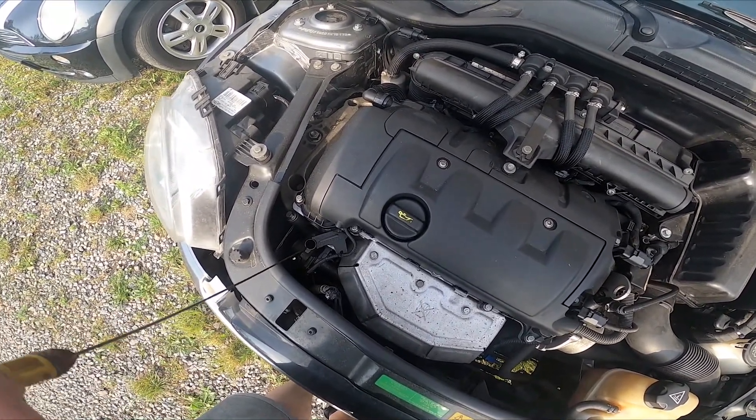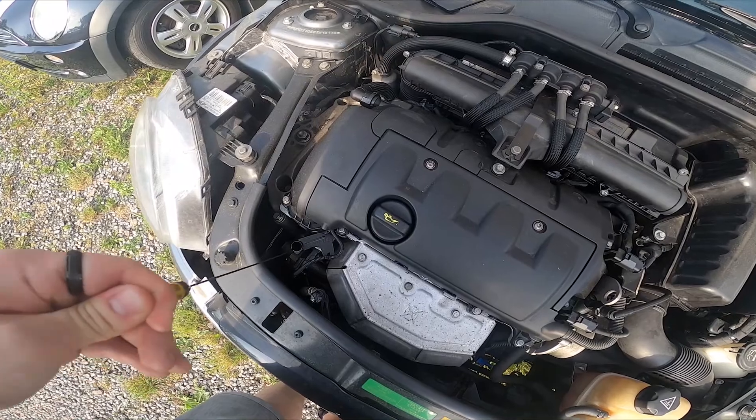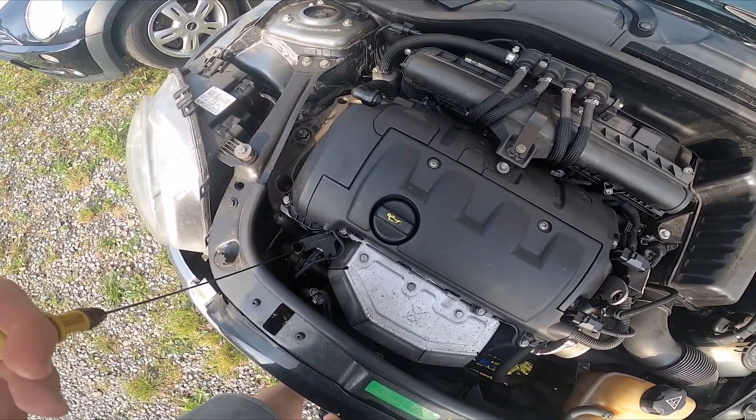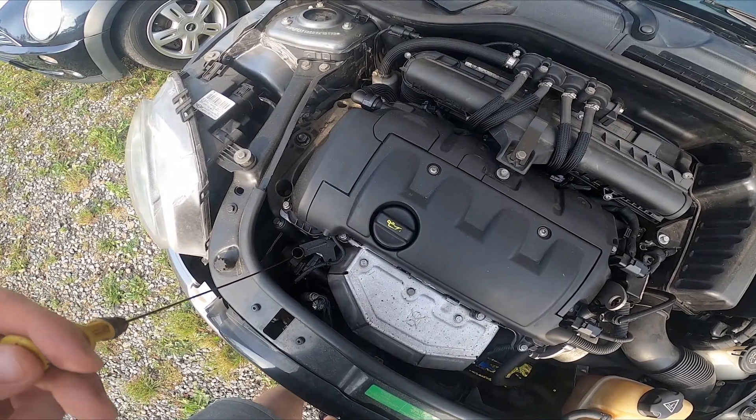You have to pull it out, clean it, place it back, and now pull again. Then you'll be able to check the oil level.